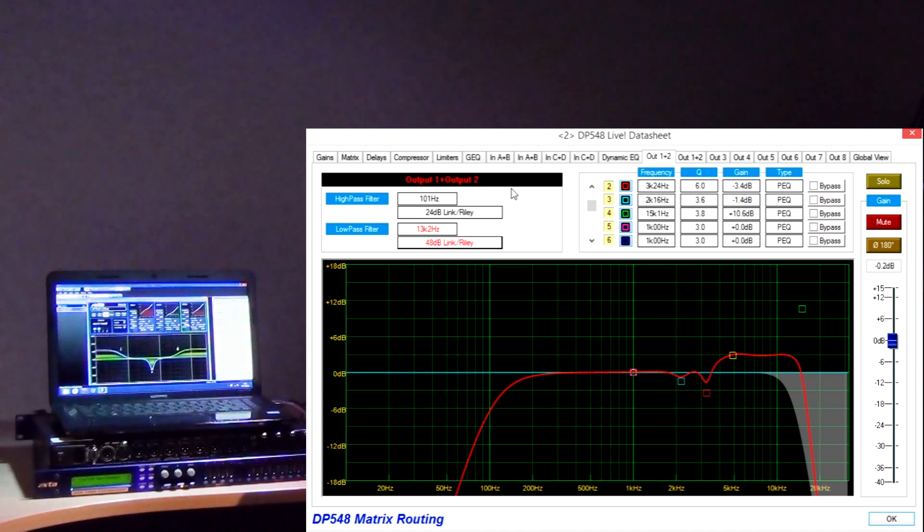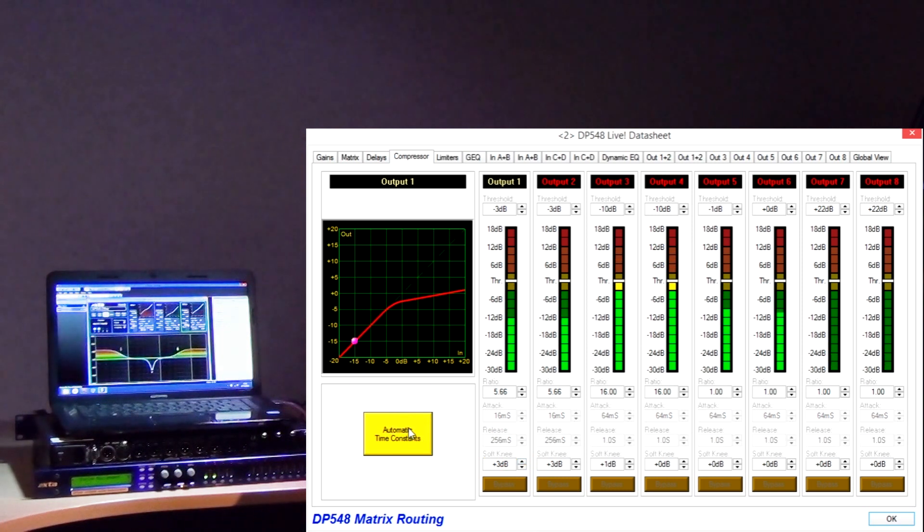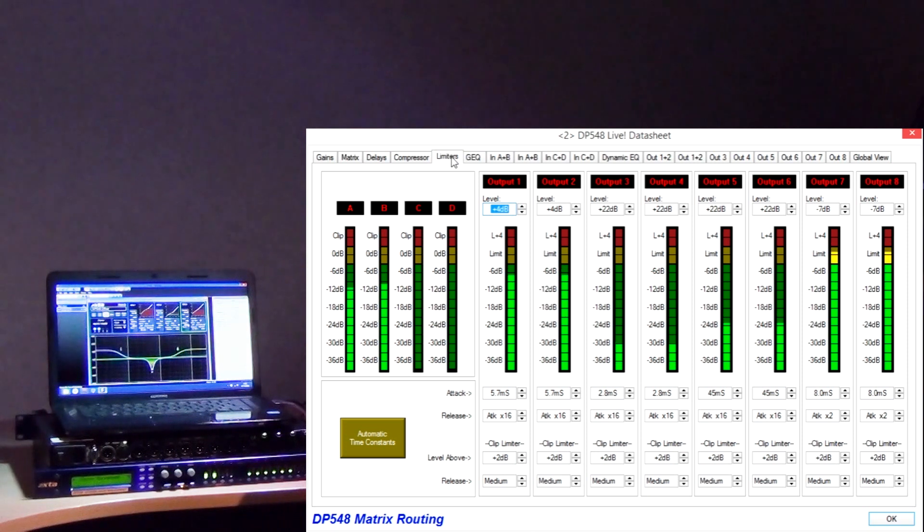The output channel compressors are next with soft knee control and the option to set time constants automatically based on the crossover filtering, just like the limiters. The compressors before the limiters allow you to approach the limiters much more gently and make their operation even more transparent if you set their threshold a few dB below the limiter threshold. The limiters are the classic XTA two-stage look-ahead design with a program or RMS limiter followed by a clip or peak limiter to catch any overshoot. That's a pretty comprehensive line-up of processing.